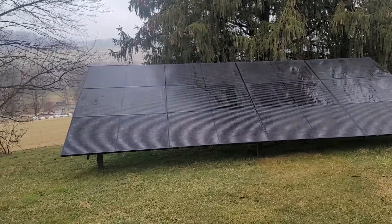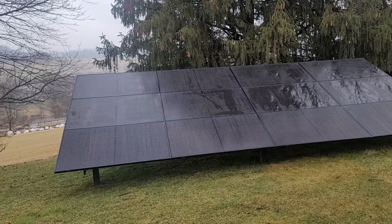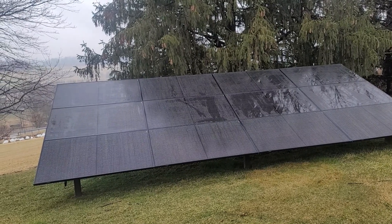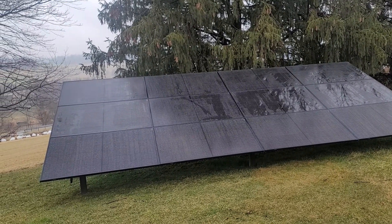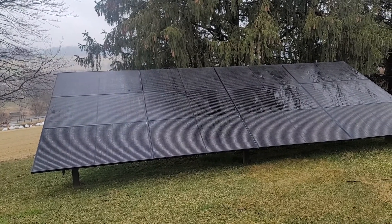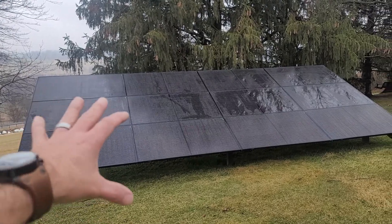Obviously we're going to be upping the amp hours. Eventually we're going to get the lithium iron phosphates so that way we can run pretty much 100% down on the batteries instead of always doing the 50%. So these batteries are temporary — this was just built as I was building the system.